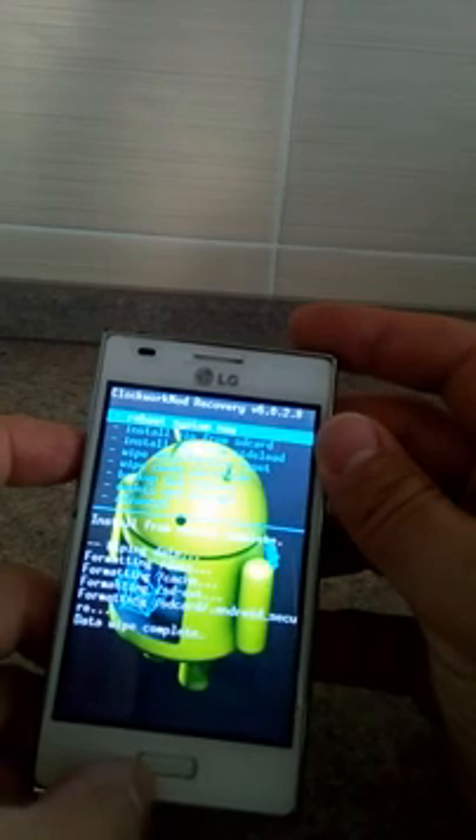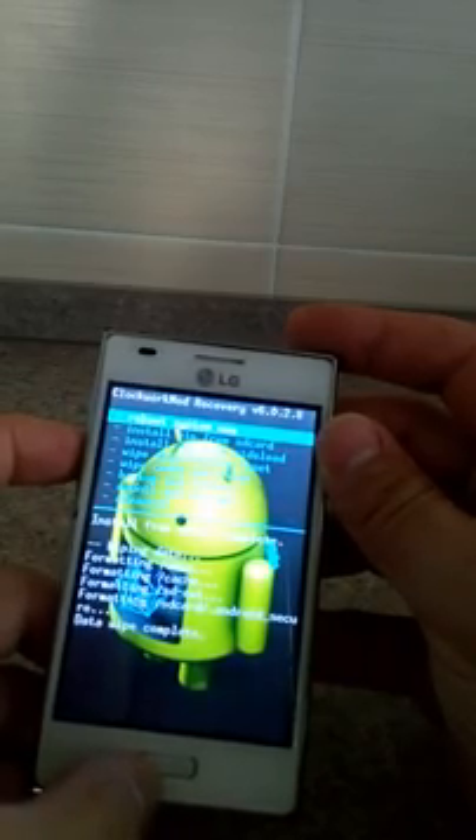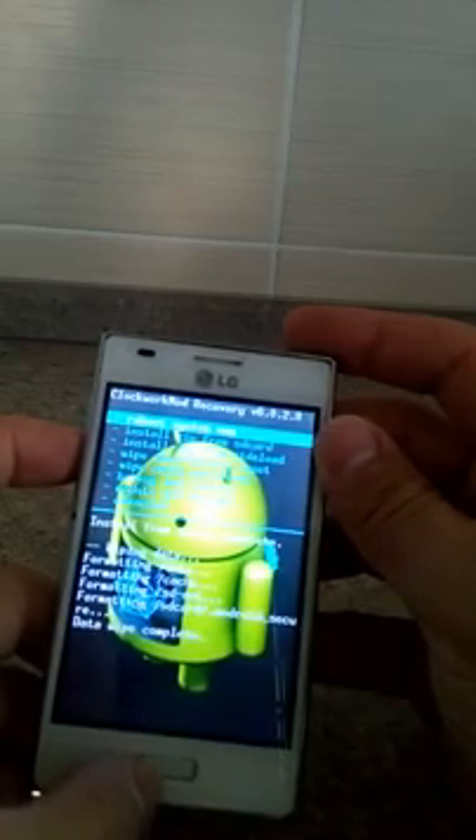If you are in the same situation where you cannot see the boot menu, you just have to unlock the boot menu. There will be a link in the description to the application to install. The application is not on Google Play.